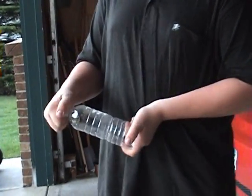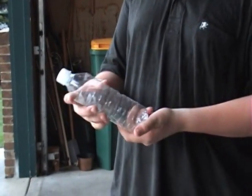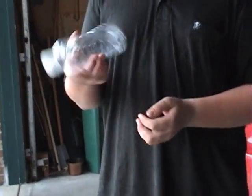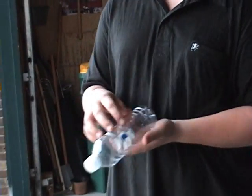Hello everybody, this is Motley Fire. I'm going to be showing you a trick with just a regular plastic bottle. It's got to be a cheap plastic Target brand, not a thick Aquafina — maybe like an Ice Mountain would work.